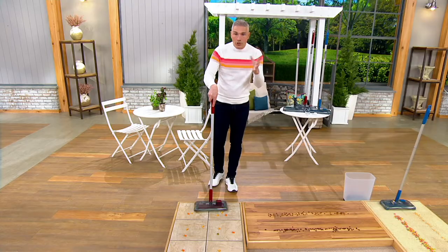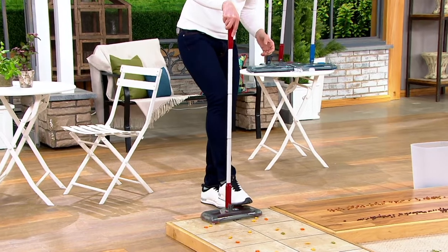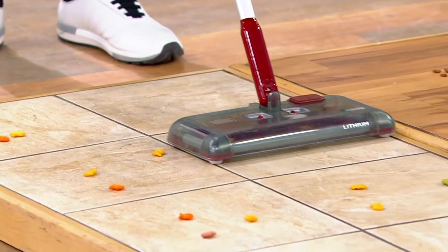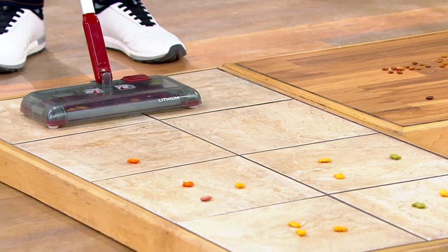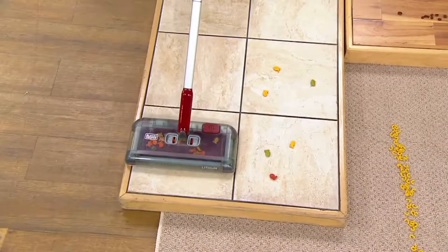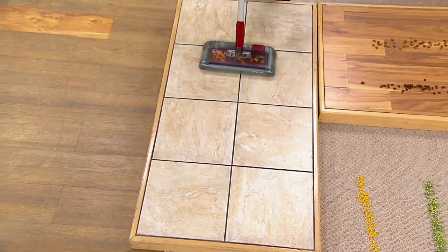Here's how easy it is. You charge it — it's rechargeable, not like a battery you have to replace. You just touch that and it's got this compartment, and look, it just picks up everything. I can also go sideways, which means I can get right under the cabinets and right up to my sideboards. I can go sideways like this, and it just picks up everything.